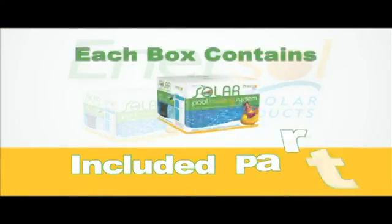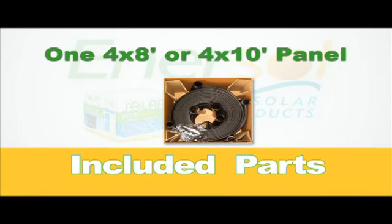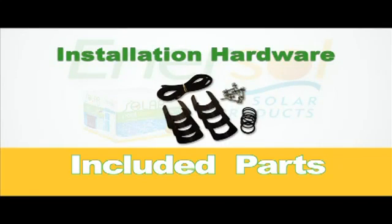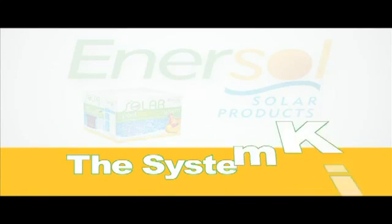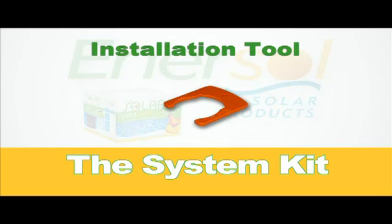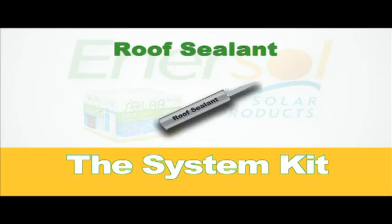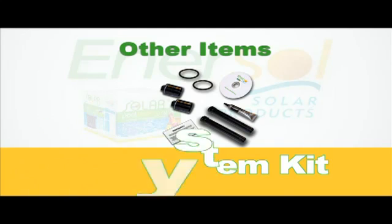Each box of solar panels contains one 4 by 8 foot or 4 by 10 foot solar panel, as well as all of the hardware you will need to install it. You will also require one system kit for every 10 panels you install. The system kit includes an installation tool, installation instructions, and roof sealant.